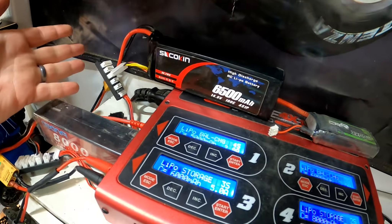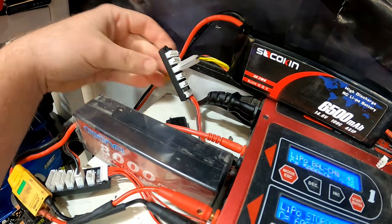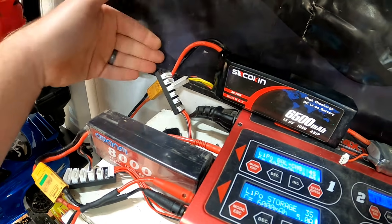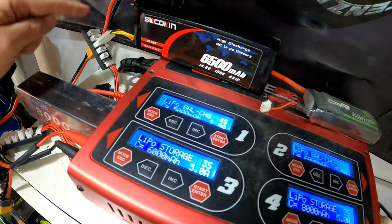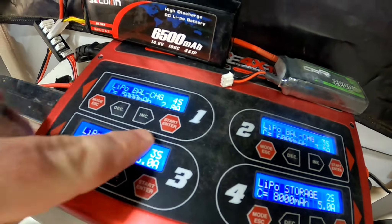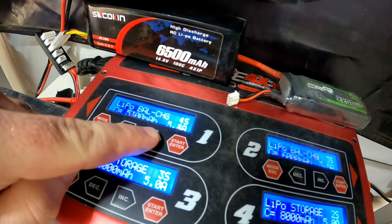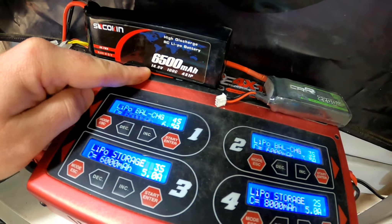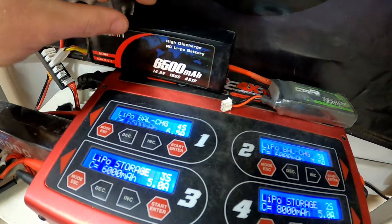We're preparing to go out and drive later today, so I have the balance plug plugged into the balance port and I have the main wire plugged into the main leads. You have to connect both on a LiPo battery in order for it to charge appropriately. This charger automatically senses that this is indeed a 4S LiPo battery. You're going to want to confirm that it's 4S and set the total capacity to match what is on the battery itself.